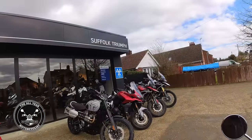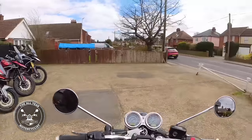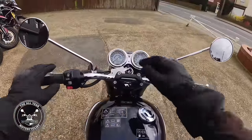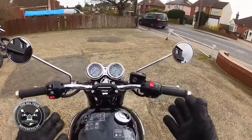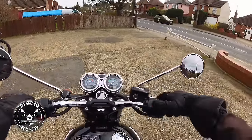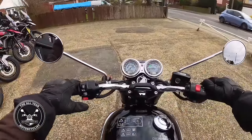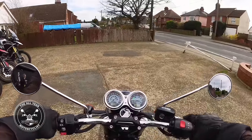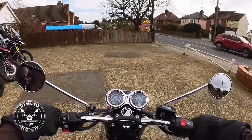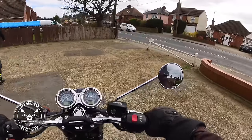Right here I am in Suffolk, amongst all these marvelous motorcycles. What am I on? An old favorite of course — the T100, but this one's the Stealth. There go my hazards — there's the switch — and then an InterGear clunk of course, and we're off.